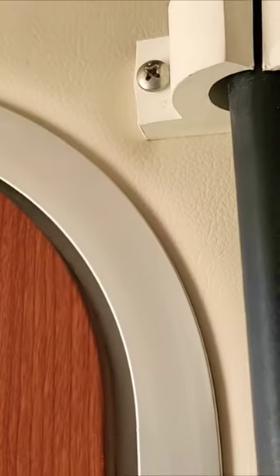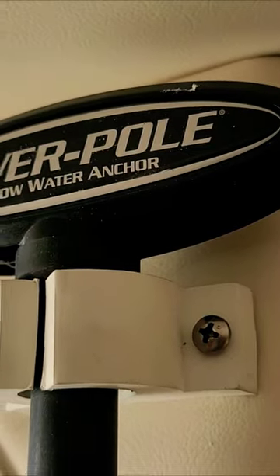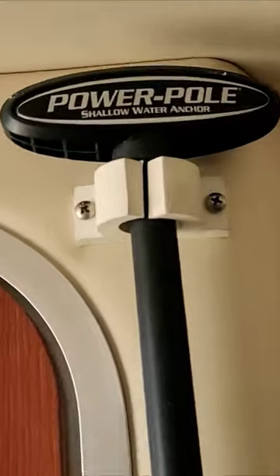Hello everyone, here we are with a little tip for your power pole. We had it inside the cabin and everywhere we went it was bouncing around, hitting everything, and every time we needed it we had to go inside to look for it.